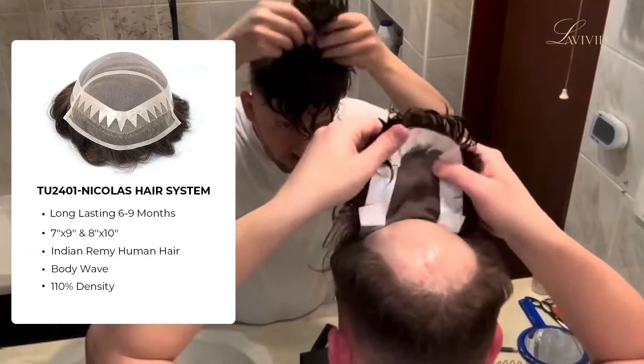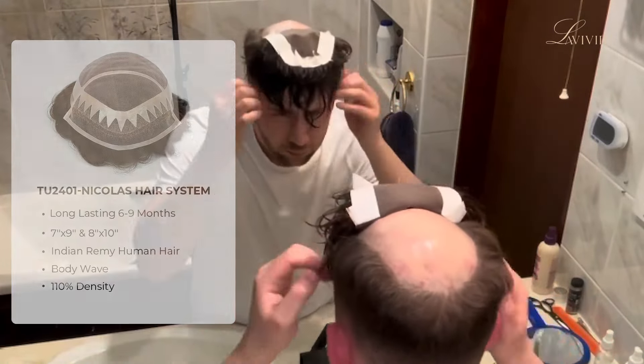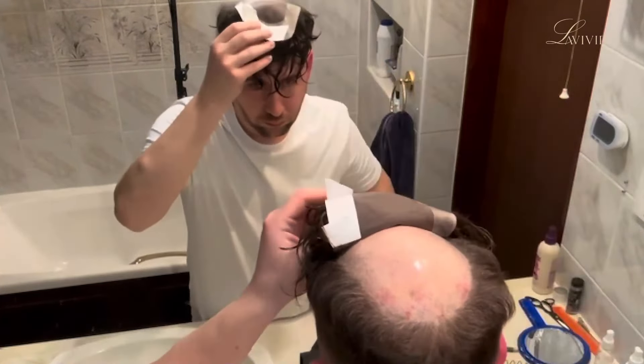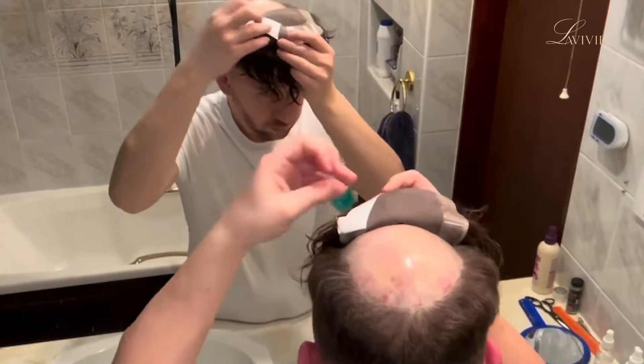It does take a little bit of adjusting. Then once I've got that front bit all secure and it feels flat, I will then remove the tape backing from around the back of the perimeter of the system and lay the back. And just like that, it's back on.